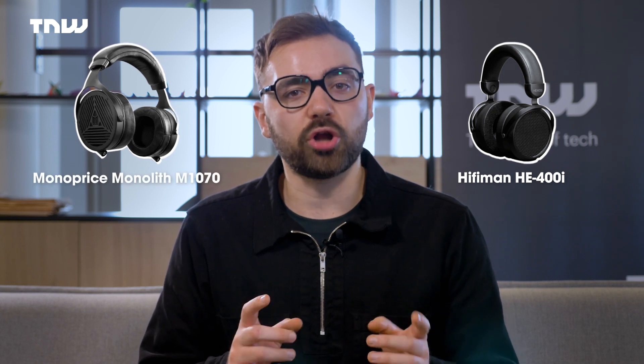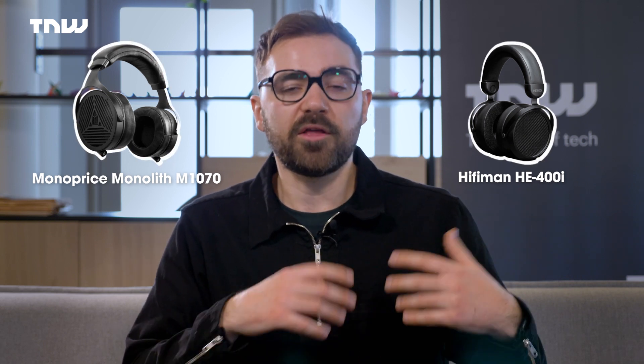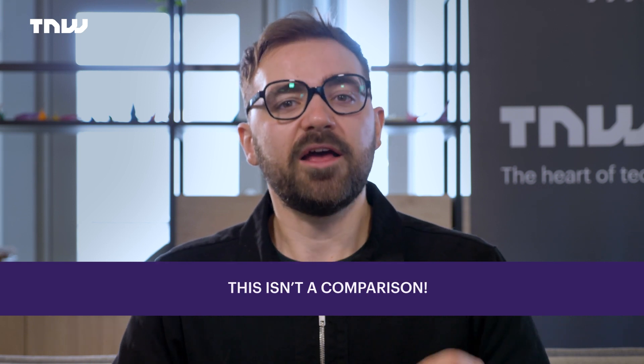There are two pairs of headphones I wanted to chat about today: the HiFiMan HE400i and the Monoprice Monolith M1070. I chose these because they're on the lower end of the open-back planar magnetic scale — the HiFiMan being a very good budget option, and the Monoprice Monolith M1070 just a step above that. This isn't meant to be a comparison; they both do different things at different price ranges. I'm just showing you the first steps you can take in this field, so these reviews won't be hugely detailed — just a general overview. Head to the description for our full article.